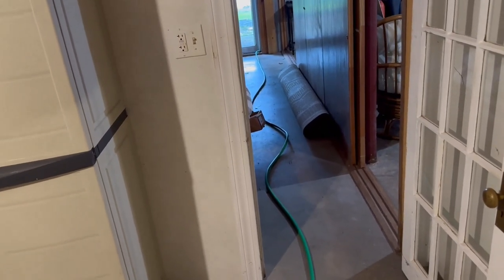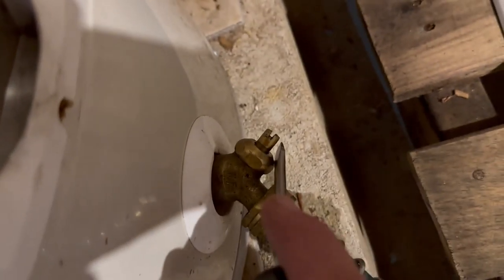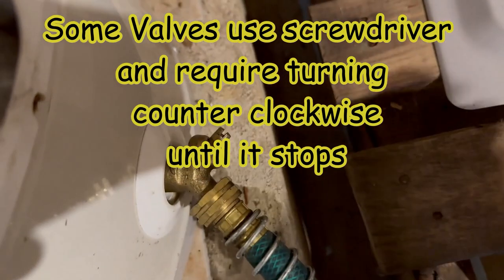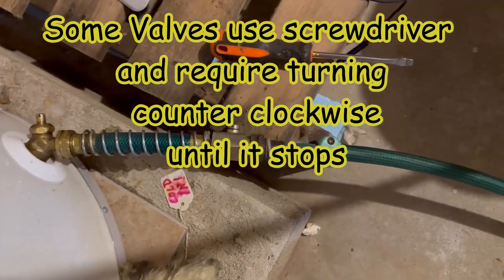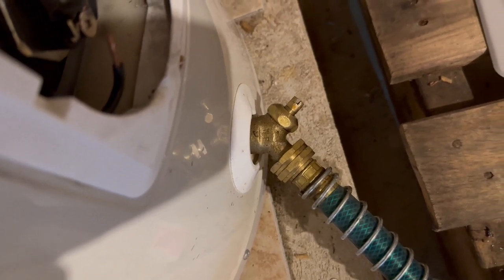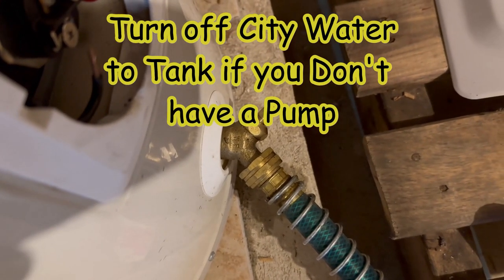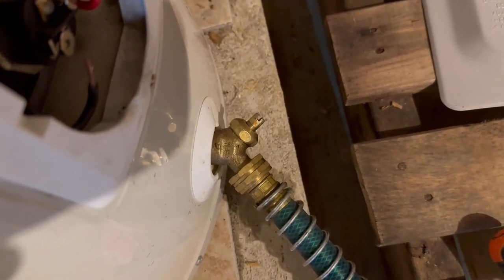We connected our garden hose and ran it all the way outside — try to get it going downhill for better draining. It connects right to this valve. This is a newer valve, so we just use a flathead screwdriver and turn it counterclockwise a quarter turn. Yours might have a spigot handle to open instead. Let's also go upstairs and turn on some of the hot and cold valves to vent the tank properly so it drains quicker, then open this valve a quarter turn and start draining.